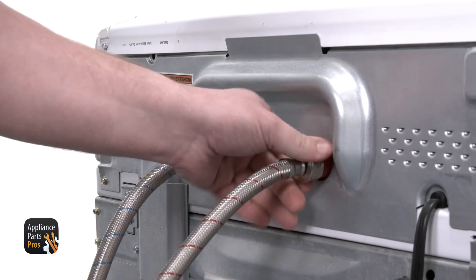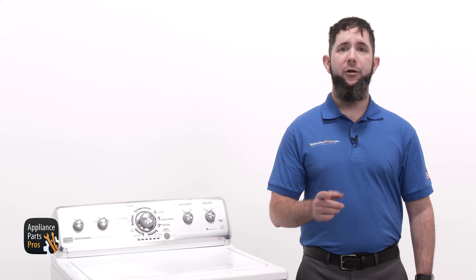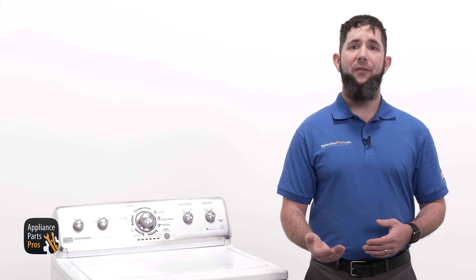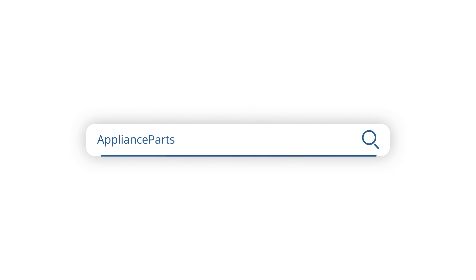Don't forget to connect your water hoses and turn your water supply back on. If your main control tested good, you can check out our other troubleshooting guides to find out what might prevent your washer from agitating and spinning. We've got thousands of videos to help you diagnose your appliances and make repairs. If your main control tested bad, you can order a replacement at appliancepartspros.com so you can repair it yourself.